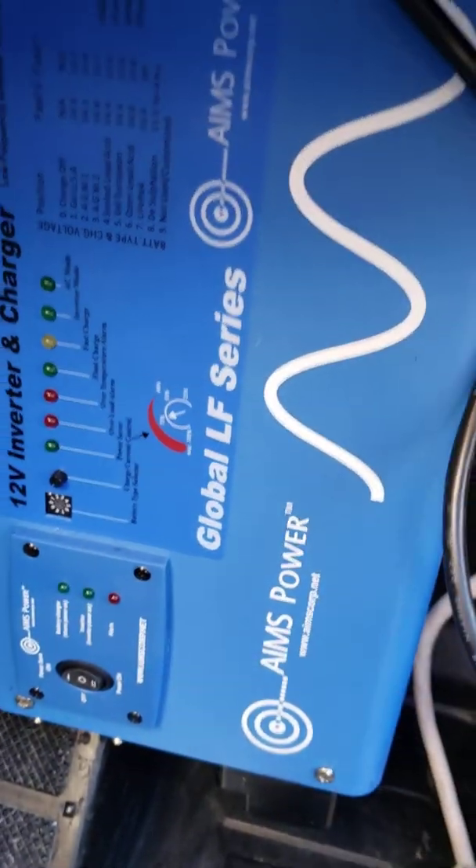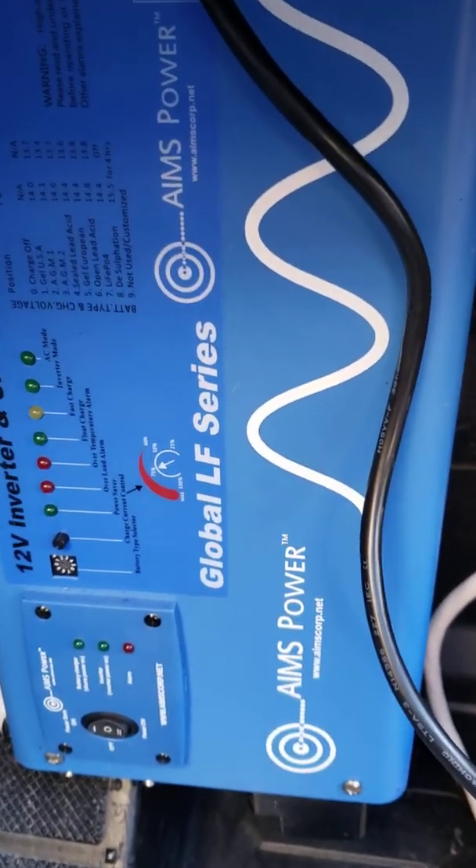But today we're talking about the Ames Power Inverter. We thank all those people at Ames, from technical support all the way up to the marketing person — the best power inverter in the world — Ames Power.